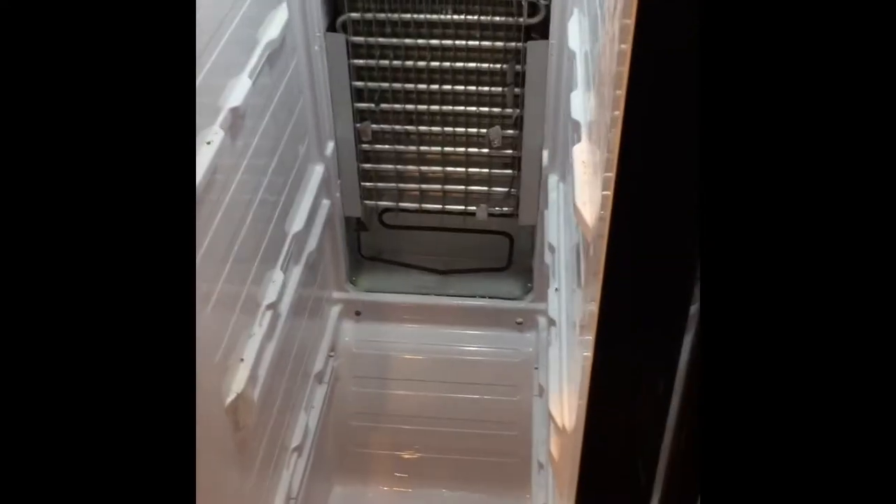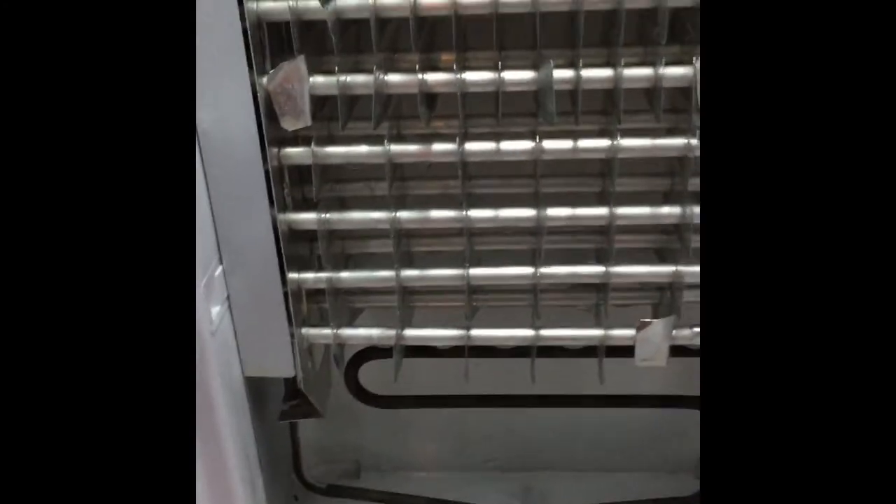We had water leaking out onto the floor, and you can see right at the bottom underneath the bottom tray there's a solid sheet of ice. The back plate comes off — six screws — and you can see there's a heating element; this is part of the defrost system. It goes through the defrost cycle and puts everything down the drain, but you can see my drain is a solid block of ice.